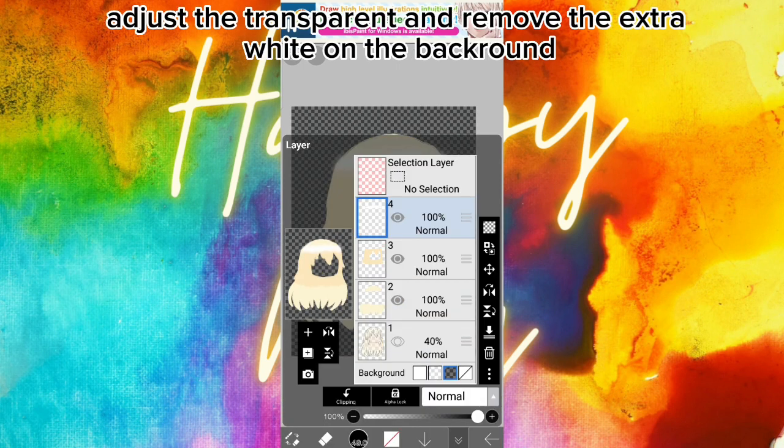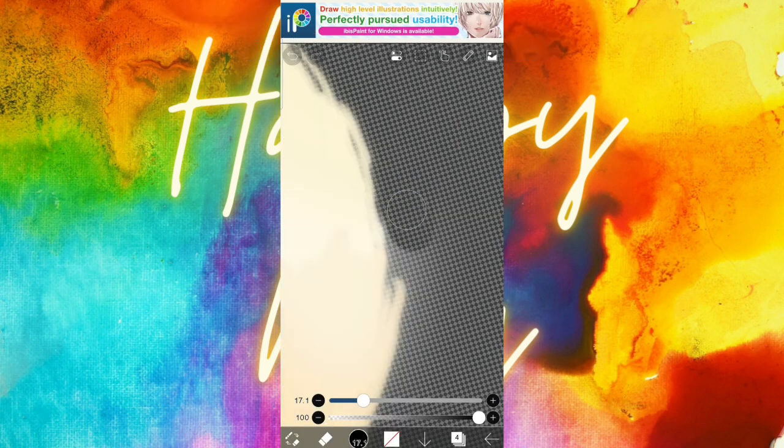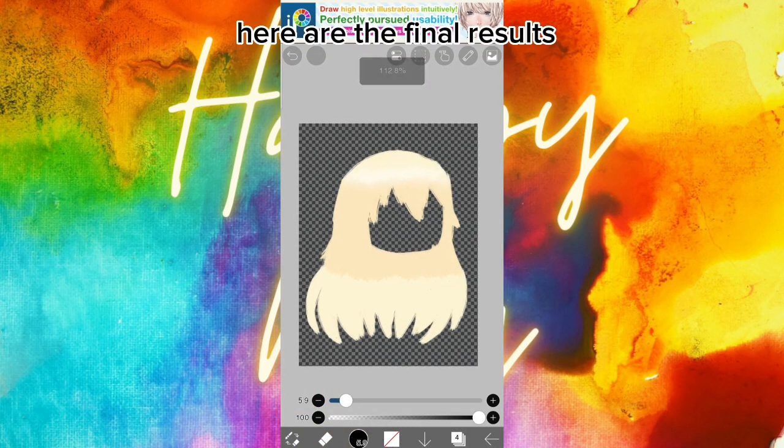Adjust the transparency and remove the extra white on the background. Here are the final results.